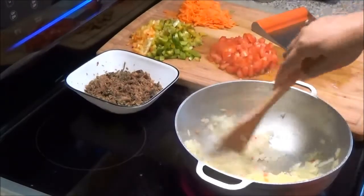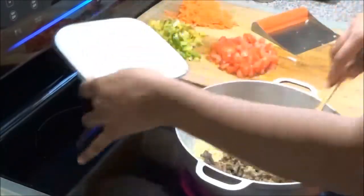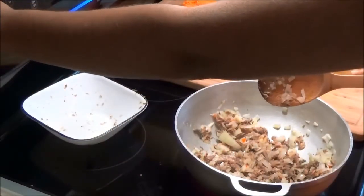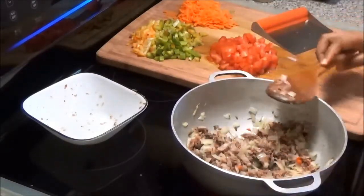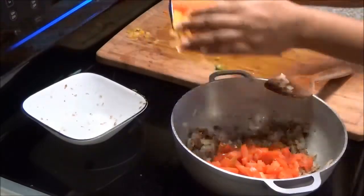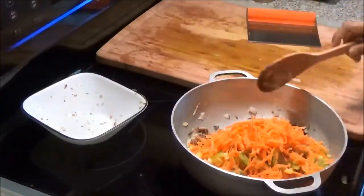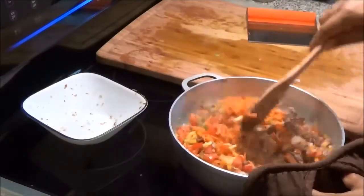My onions are nice and soft and getting a little brown. Add your smoked herring and mix it up, then lower your heat because the smoked herring is going to start to stick. Add all of your other vegetables — tomatoes, scallions, and carrots — and mix. Allow this to cook and let those vegetables soften up.